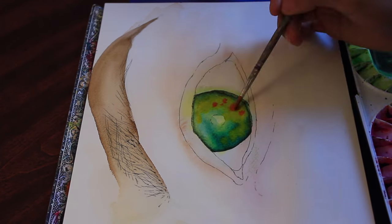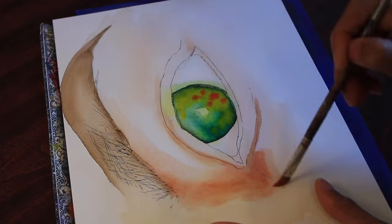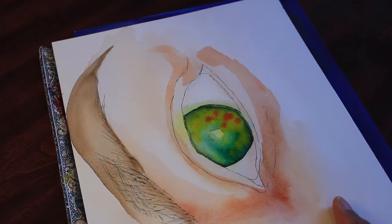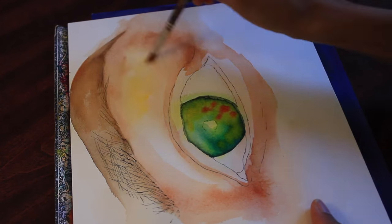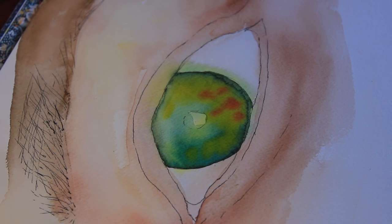I used watercolors, acrylic — just a little bit of white acrylic — I used a lot of Prismacolor color pencils, and pen. All the materials will be at the end of the video.